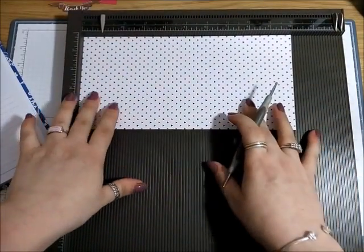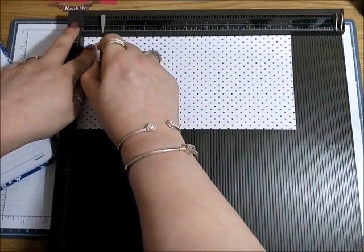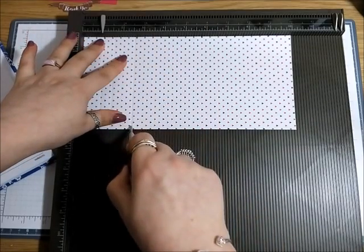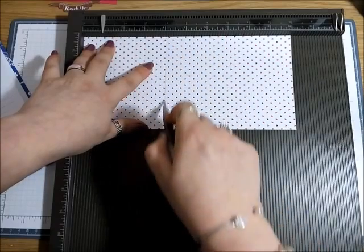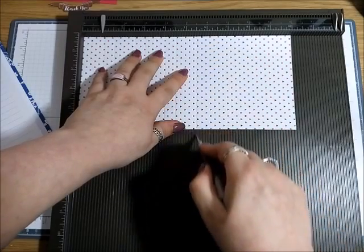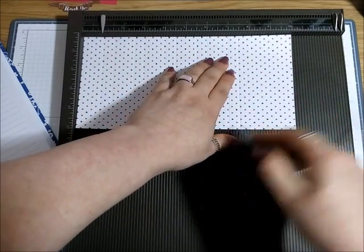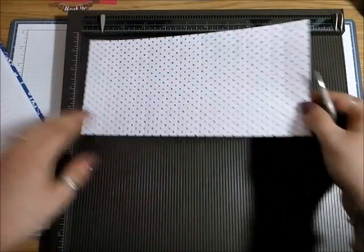So, long side, and there are quite a few scores to do but it's not that bad. The scores are at: one inch, one and a half inches, two and a half inches, three inches, four inches, four and a half inches, five and a half inches, six inches, seven inches, seven and a half inches, eight and a half inches, and nine inches.